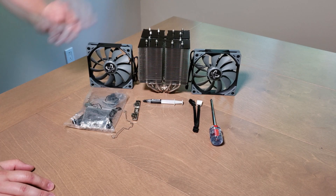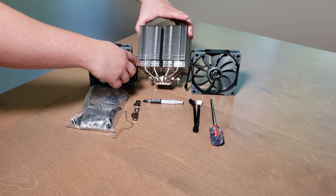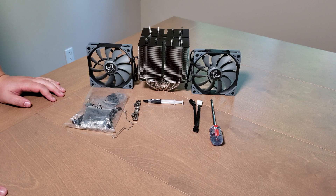One thing I want to show you guys — really important — they have some kind of space to increase the compatibility with your RAM. So that's pretty cool. I had a lot of issues with my Noctua D15 to install the radiator on my rig, and honestly this one is really easy to install. I'm really impressed.